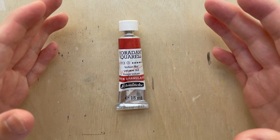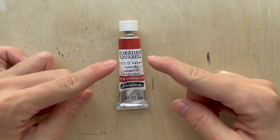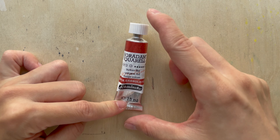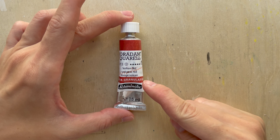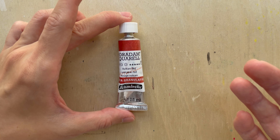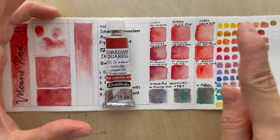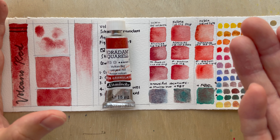Hi, good morning! Welcome to a new video. Today's video is about the Schmincke Horridum Aquarelle Supergranulation colors. The color here is Volcano Red, and together with Volcano Yellow, they are the two most interesting pigments in the new series of colors.